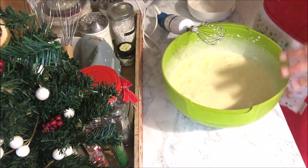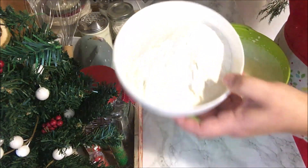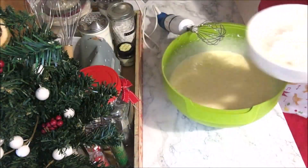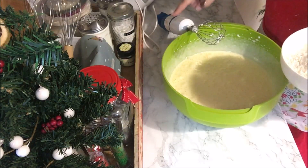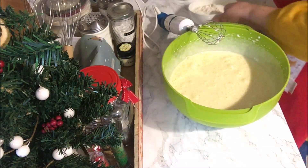Now you're going to add in the flour one full spoon at a time, and you're going to have your mixer on a very low setting — like number one — as you add it in.